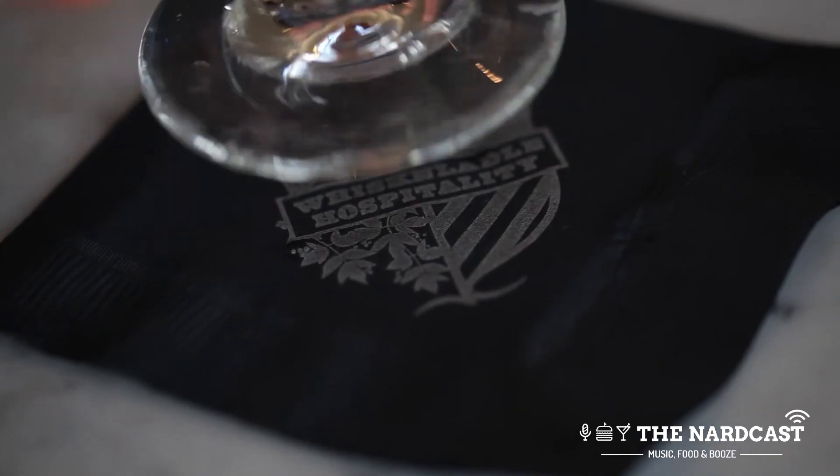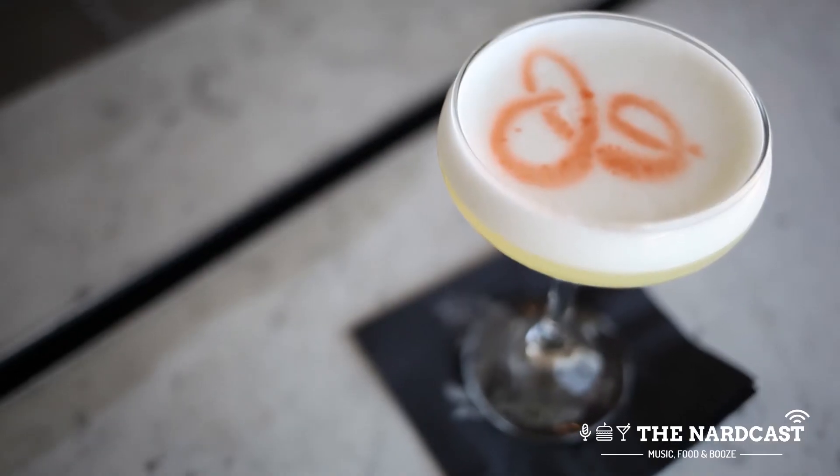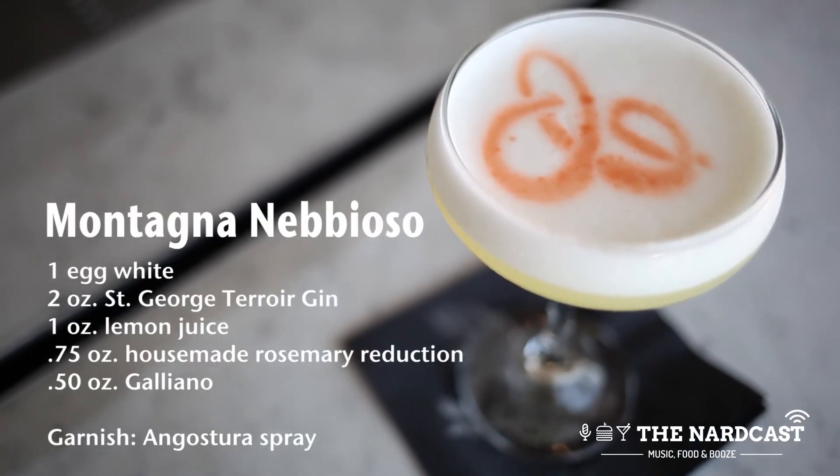So the Montagna Naviosa is a nice light, bright, creamy cocktail that could be drunk any time of day.